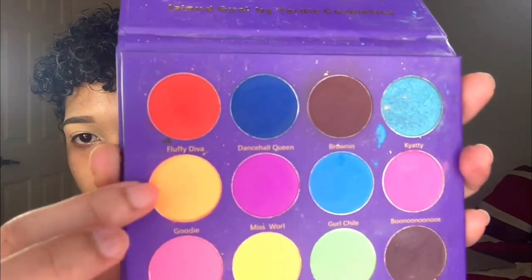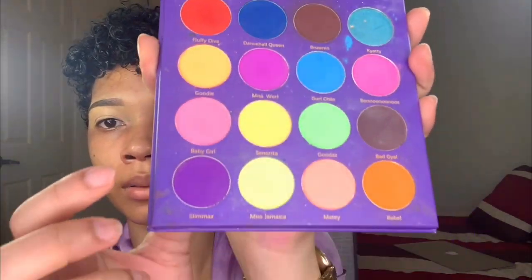Let's get right into it. The eyeshadow palette I'll be using today is Island Gel, and this is from Yardi Cosmetics. The shades we're going to use are the daze — orange, purple, and pink.